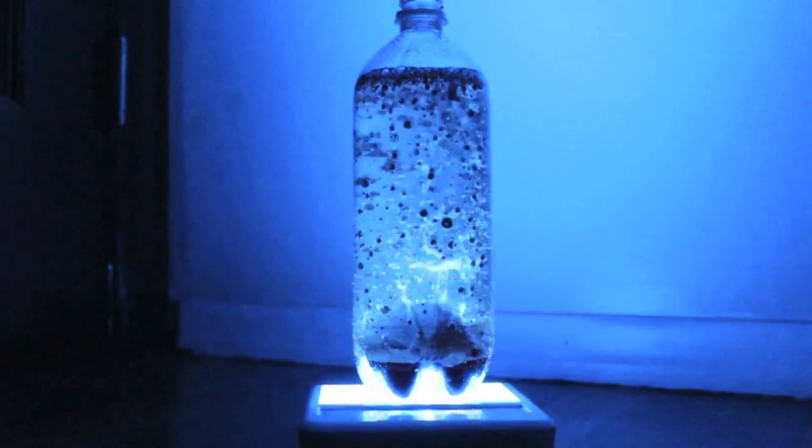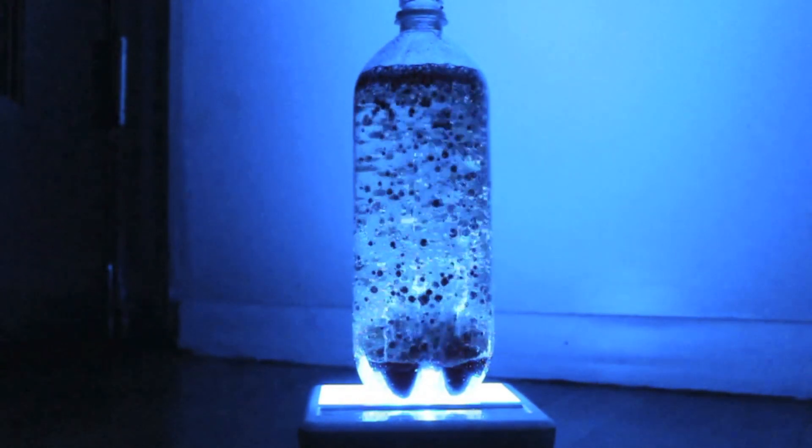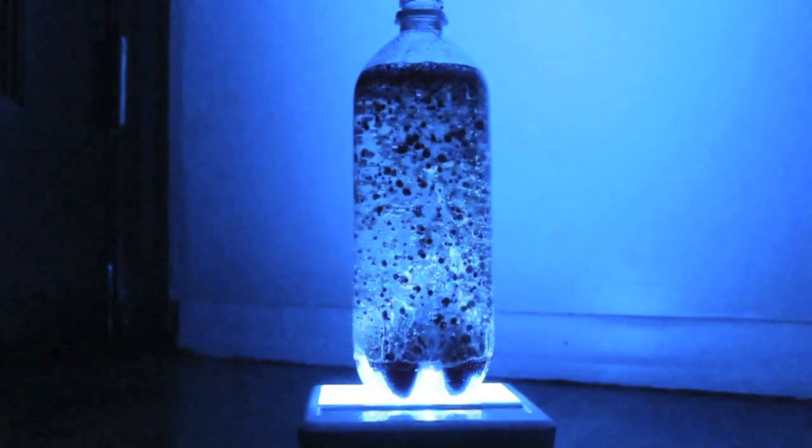And that's how you make a homemade lava lamp. If you found this video helpful, please hit the like button below — it really does help us out.